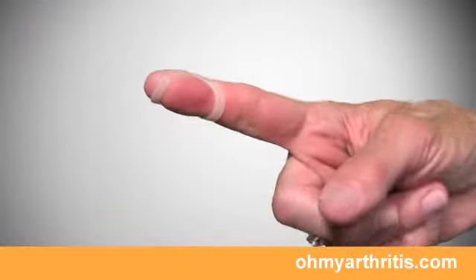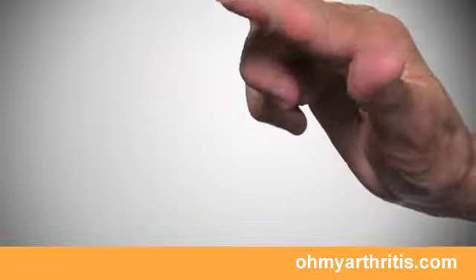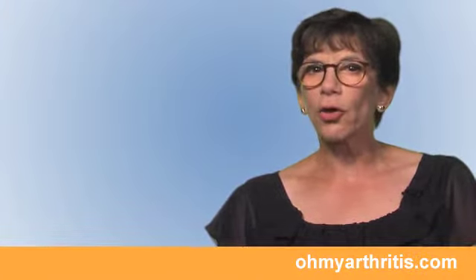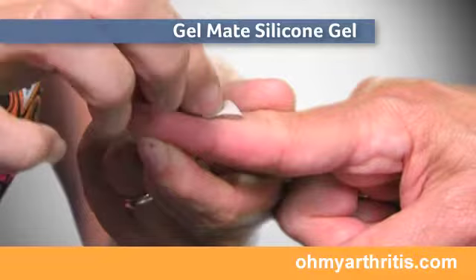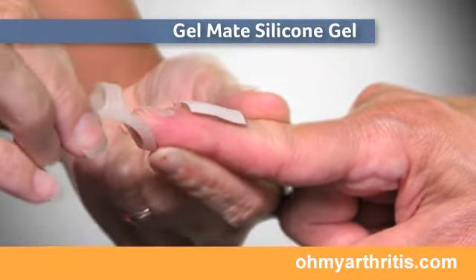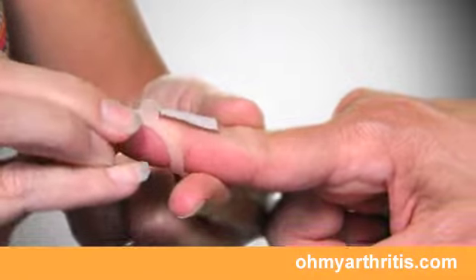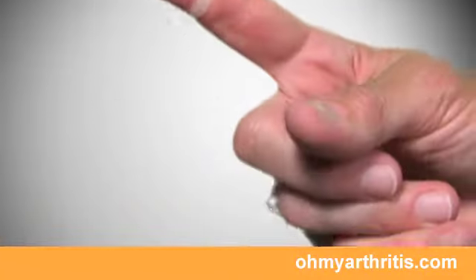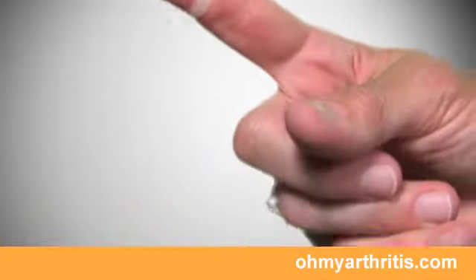Most of the time an Oval-8 splint can be fit with no additional cushion or bandaging needed. In cases where there is a crush injury or a fracture of the bone, it may be necessary to provide a cushion over the joint for comfort. This is easily done using a thin piece of Gel Mate silicone gel, cut so it fits only over the top of the finger so the Oval-8 can be slipped on and off easily.